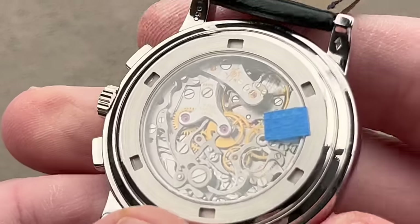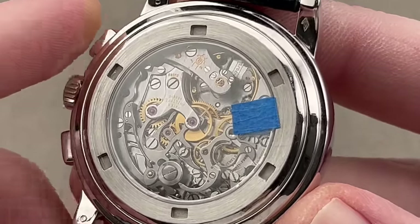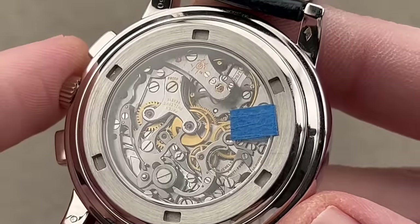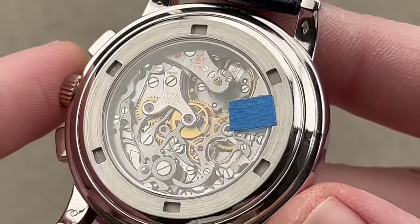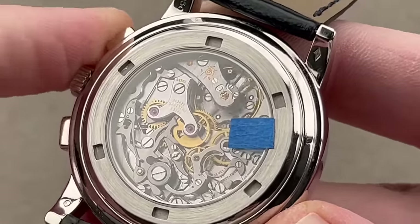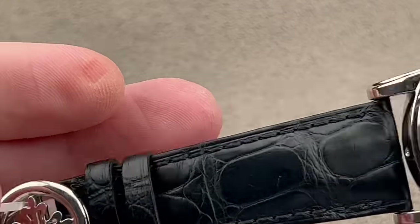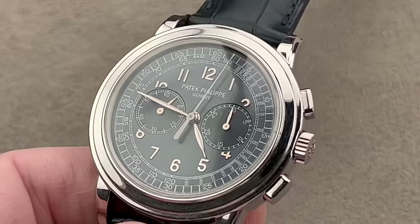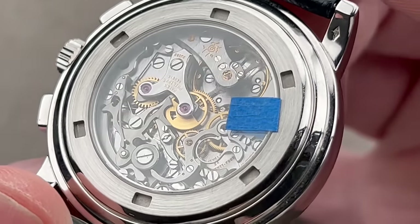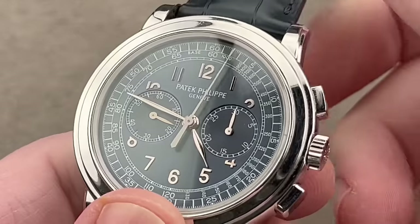On the back, the CH 27-70 movement, heavily modified from the Lémania 2320 base. It features 60 hours of power reserve, a free-sprung Gyromax-style balance, Geneva Hallmark finish, 2.5 Hz beat rate, overcoil hairspring, 24 pivot jewels, and the classically beautiful column-wheel lateral clutch chronograph with world-class feel and a traditional Geneva-capped style column wheel. The watch comes with a full platinum clasp to match. The beveling, stripes, engine turning, black polish — all with a profusion of different effects on different surfaces and materials. This is as good as good gets. No — this is great.